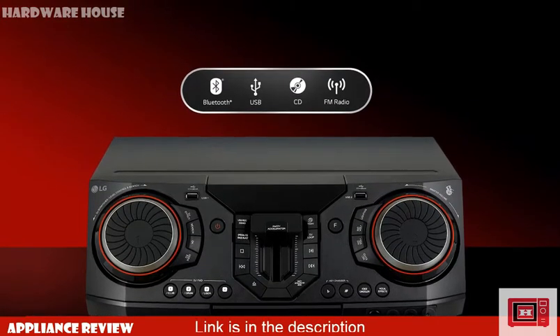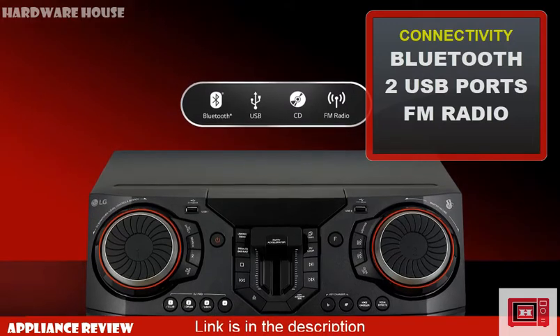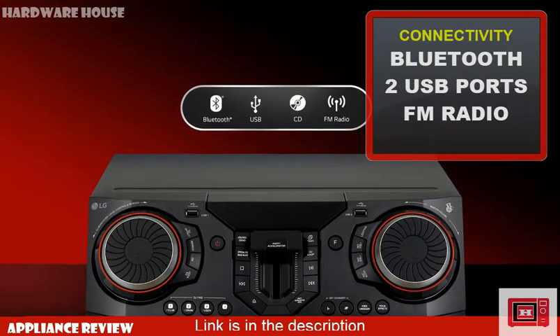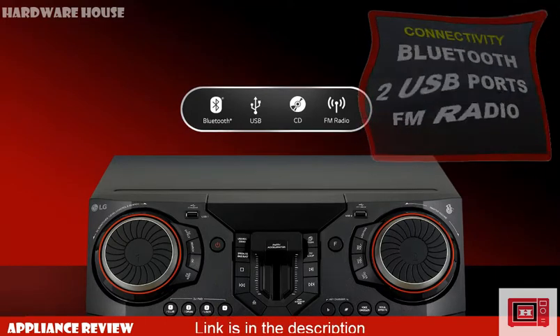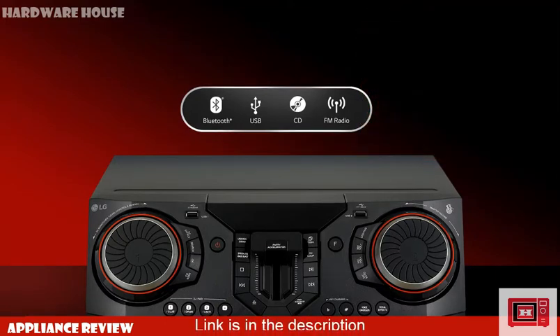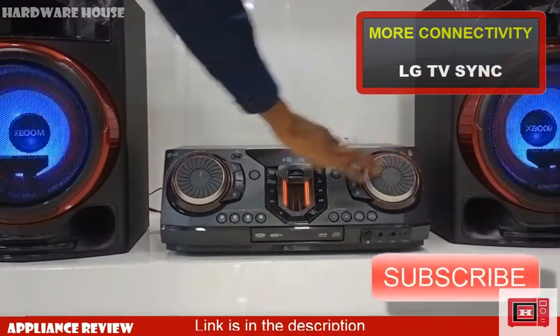When it comes to connectivity, the CL87 features Bluetooth, 2 USB ports, CD, and FM radio. You can also connect the CL87 to your LG TV via Bluetooth to experience a more massive room-filling sound.